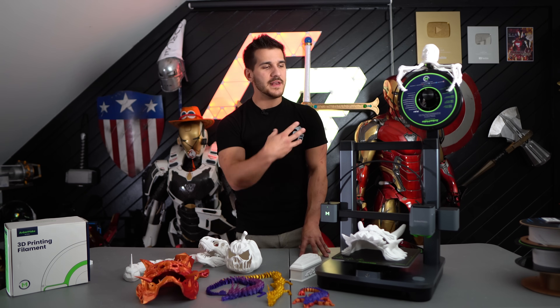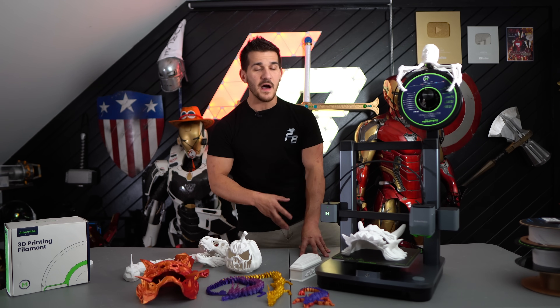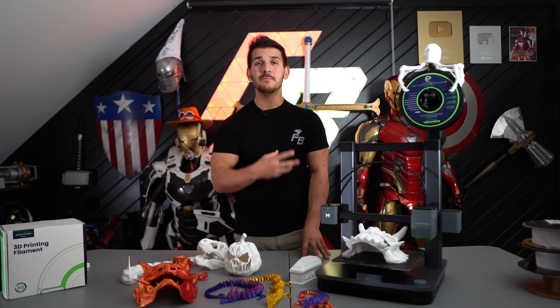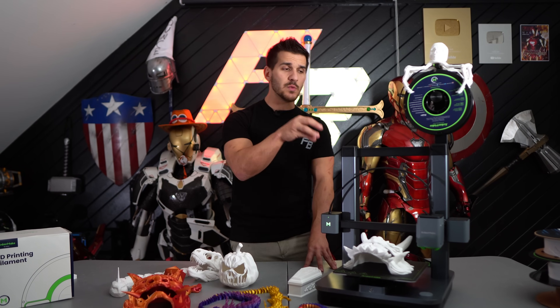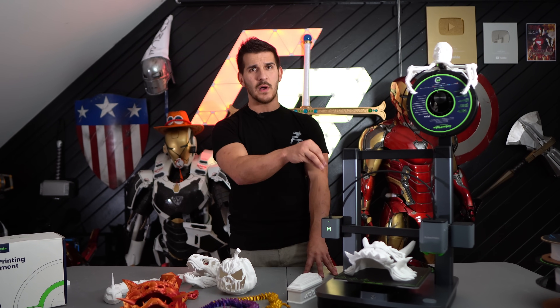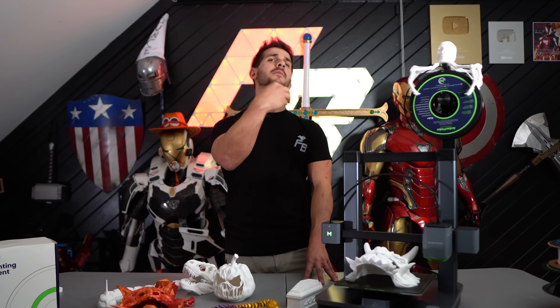Just like any 3D printer, you can increase and decrease the quality. You can print in a high speed mode just to get the model out, or you can print in a more accurate precision mode. You can even swap the nozzles on this — the nozzle swap is fairly easy to do. You swap it from a 0.4 millimeter nozzle down to a 0.2 millimeter nozzle, and that just gives you more accuracy for the print.